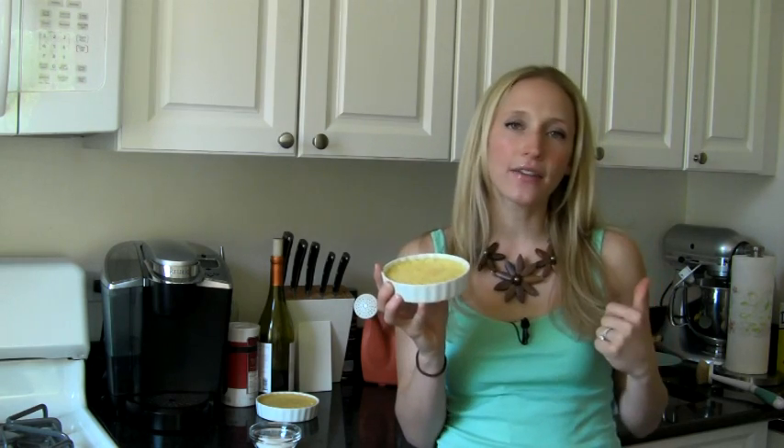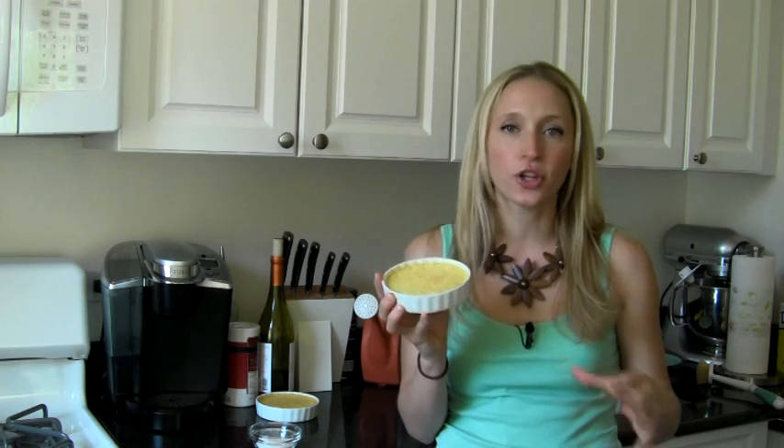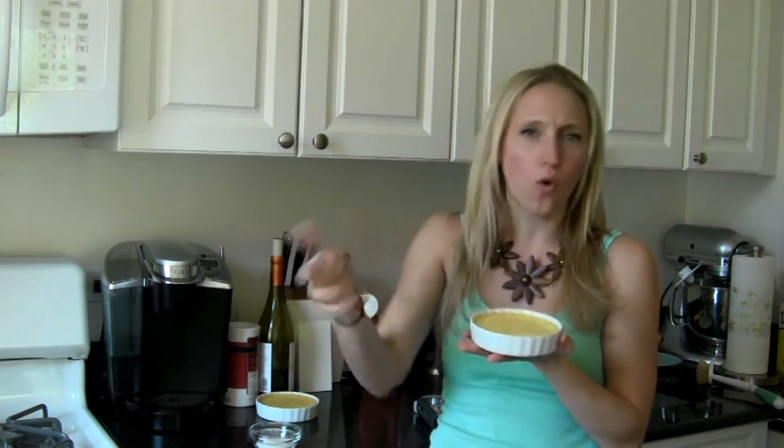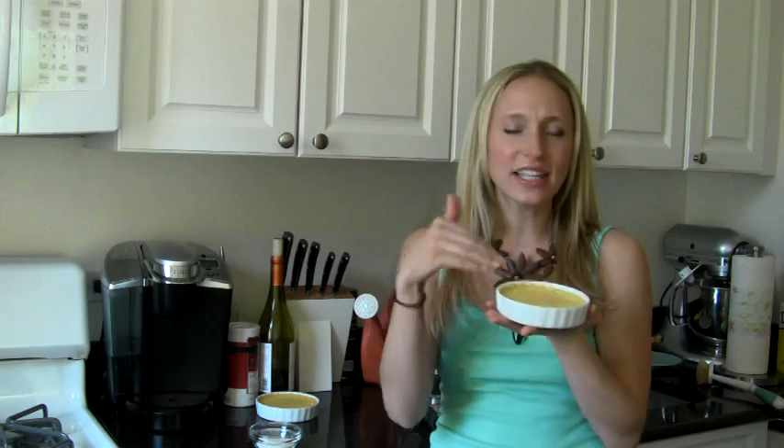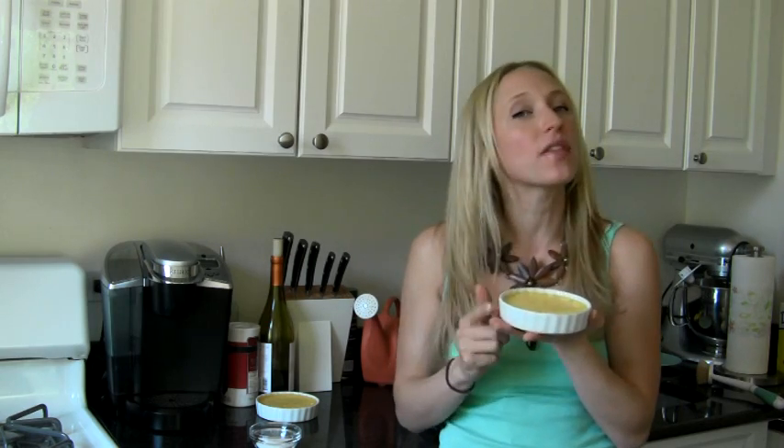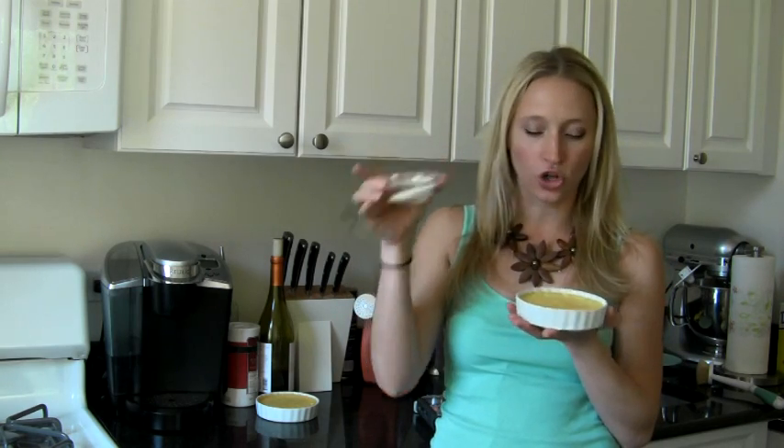I've got my crème brûlée here and these are at room temperature. You want to take them out of the fridge about 30 minutes before you're going to serve them — that'll make sure the custard is at room temperature. The top is still going to be warm because we're going to use a torch, so it's going to give that overall warm feeling. The professional way is to put plain white sugar on top and then shake it off so you get a very thin layer of sugar on top.